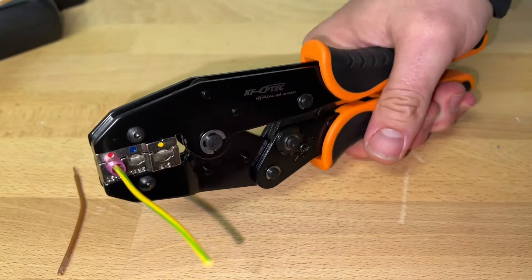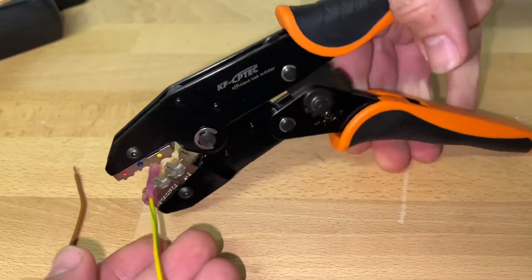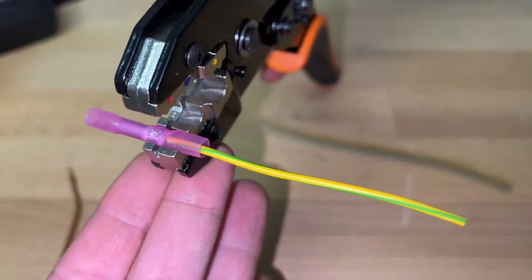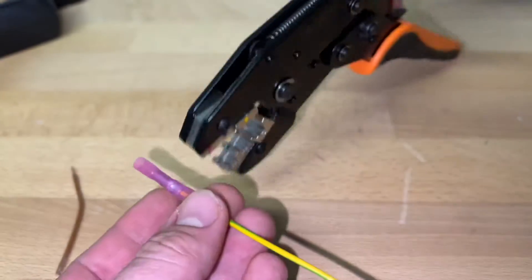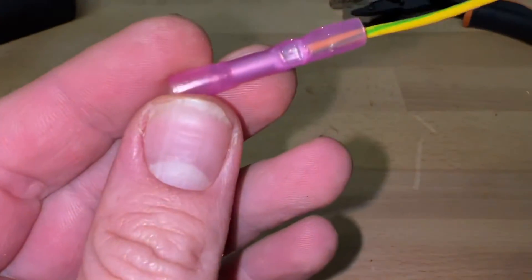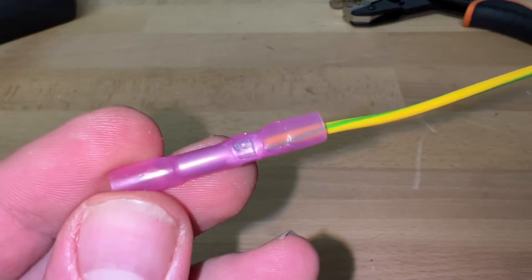For insulated terminals and connectors, before we use the tool, we have to make sure that the wire size meets the standard. The branded backplane also contains the instructions, so you can see how to perform your crimping there.